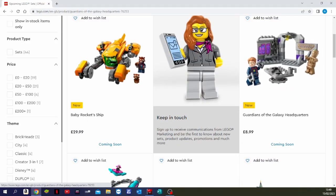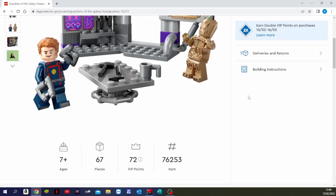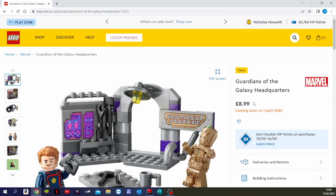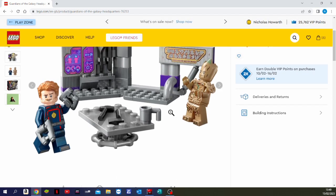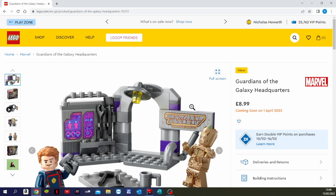First up is the Guardians of the Galaxy Headquarters. This is a 7-plus set, it's 67 pieces, and it's retailing at £8.99 which is about $10 US. It comes with two minifigures, which are Star-Lord and Groot, and they look very cool.